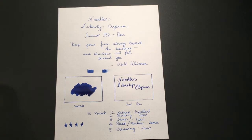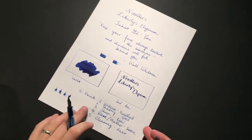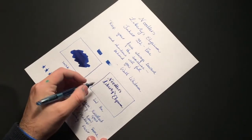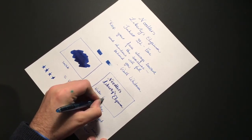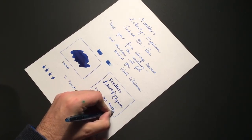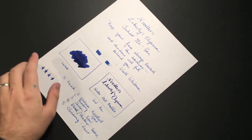For the water resistance test, instead of trying to work through that thick flexed text, I'll just use the Jinhao again and write 'water test Noodler's'. Once that's dry we'll run through that, but first let's talk about the properties of the ink.